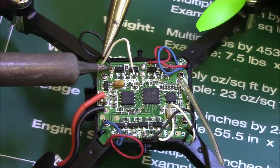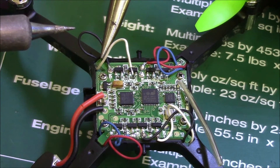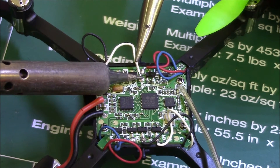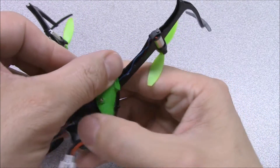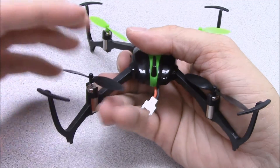Solder the motor leads to the eboard, making sure that you are installing the motor leads in the correct locations. Fit the canopy back into place and screw the belly pan back onto the frame. Press the propeller onto the motor shaft and you're all finished!